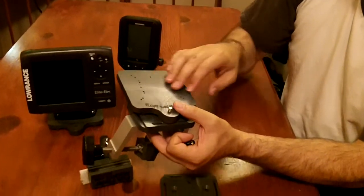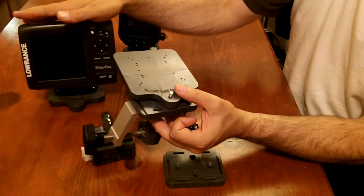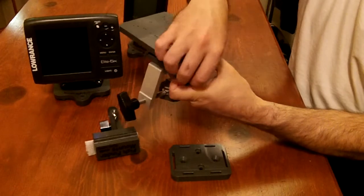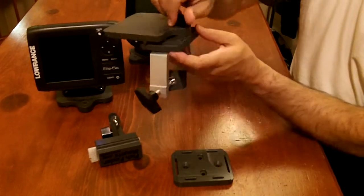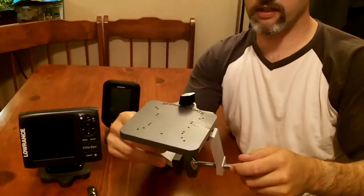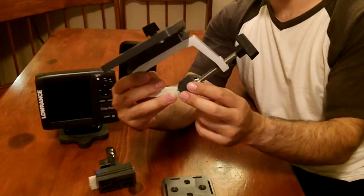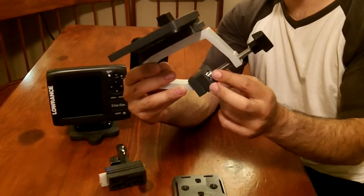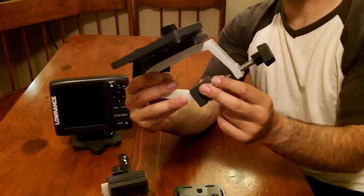These plates come pre-drilled for a lot of the popular commercial fish finders already. You would just twist your T-knob onto this, open up the gunnel clamp jaws, stick that over the edge of your boat, and then close it. We've even got scuff guards we've machined that stick nicely onto these gunnel clamps so it doesn't mar the surface or hull finish of your boat.